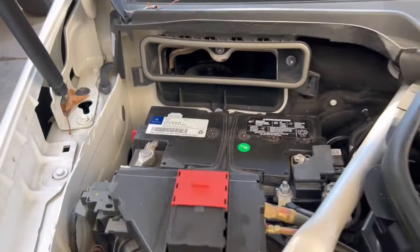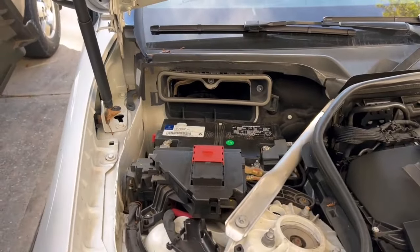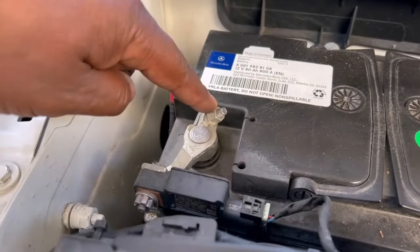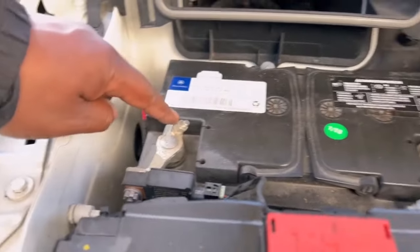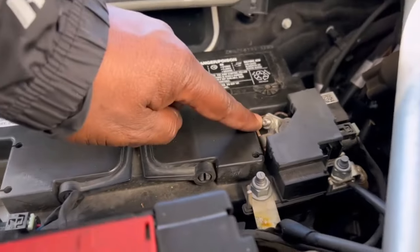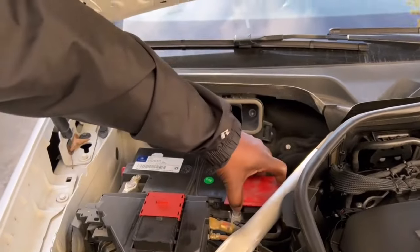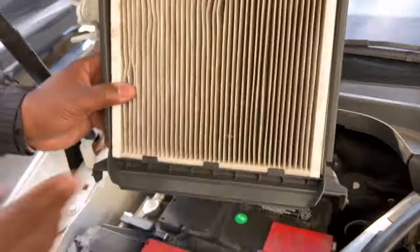Just change your battery and that display will go away. When you're changing your battery, make sure you take your negative off first and your positive off last. When putting it back, put your positive on first and your negative on last.